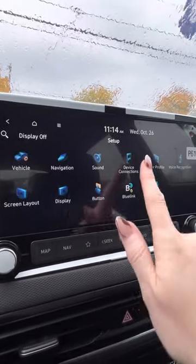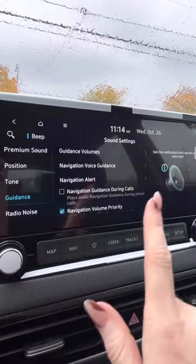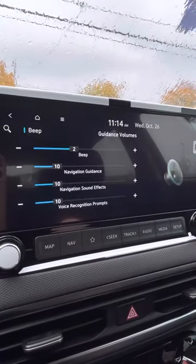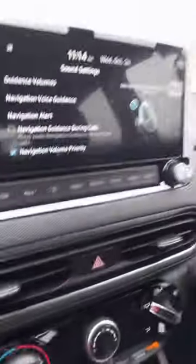And then same with the maps too. If you go into sound and you go into guidance, this is where — if you have your navigation on — it tells you when to turn or where not to turn. Guidance volume: you can change all that, have it lower, higher, or off completely — completely up to you and your preference.